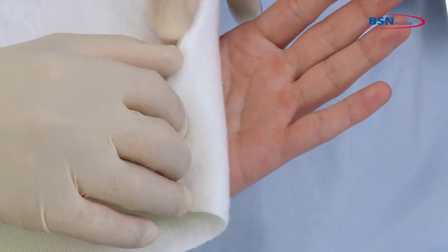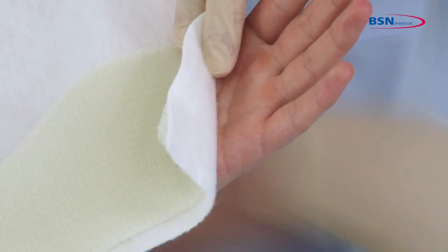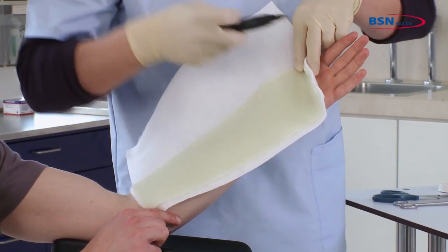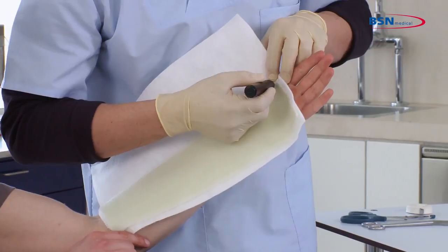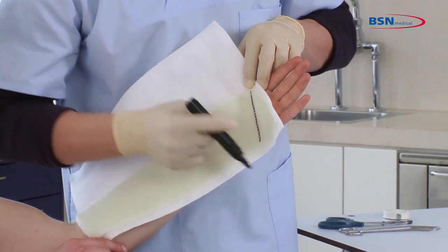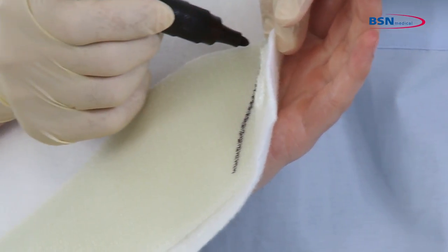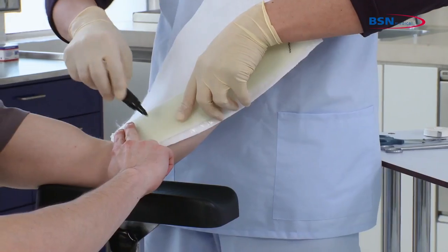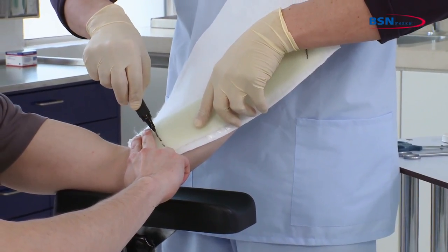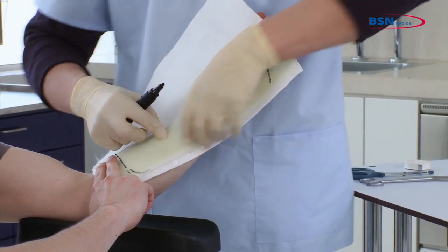Align the distal end of the splint with the angle of the palmar crease. Next, fold one edge of the splint over by following the palmar crease and mark this line on the substrate. It is optional to also mark a line around the thumb area. Allow the patient to have more space at the antecubital part of the splint, and cut and trim the substrate there as well.